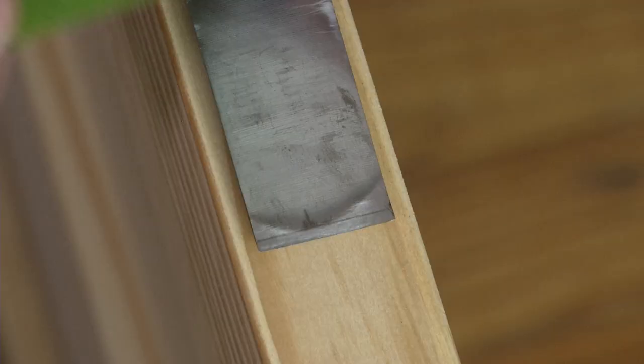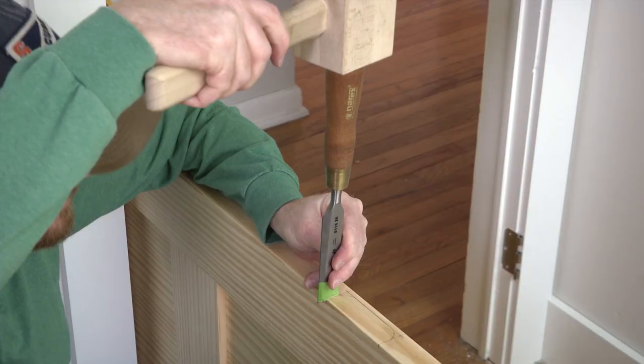The mortise depth is equal to the thickness of the hinge leaf. So, as a guide, put a piece of tape on the chisel at the thickness of the hinge.